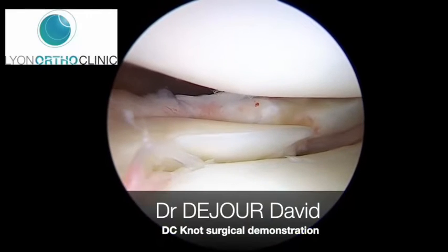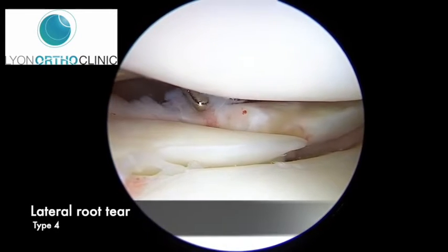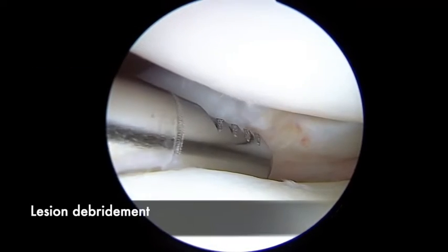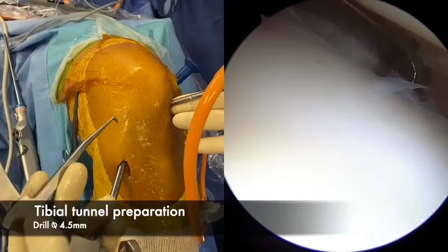Now, on live surgery, this is a type 4 lateral meniscus tear. We palpate it, then we will debride it to have some more bleeding and improve the healing.